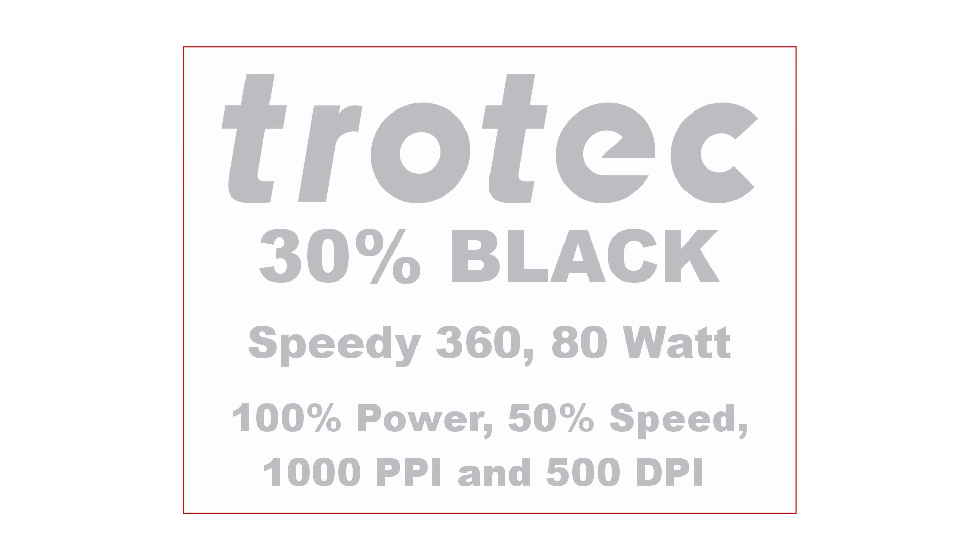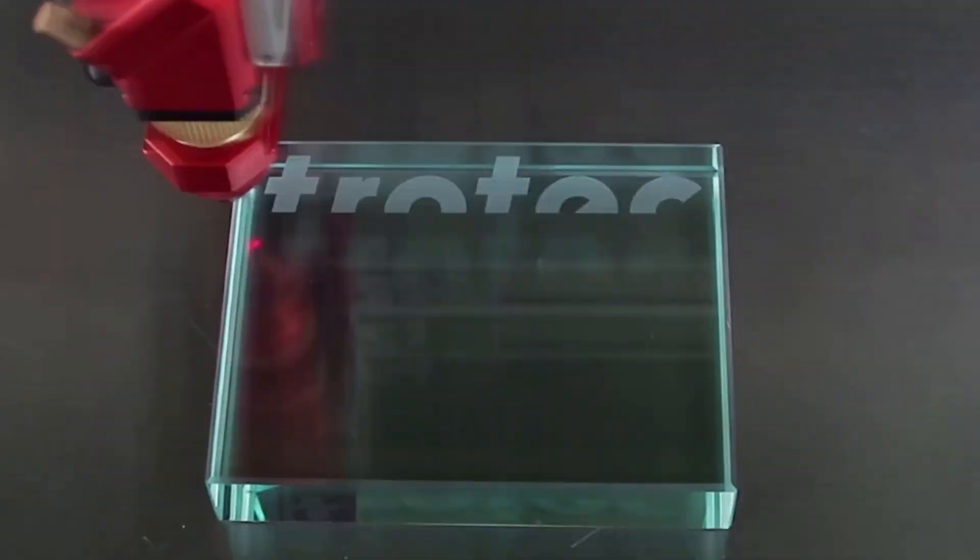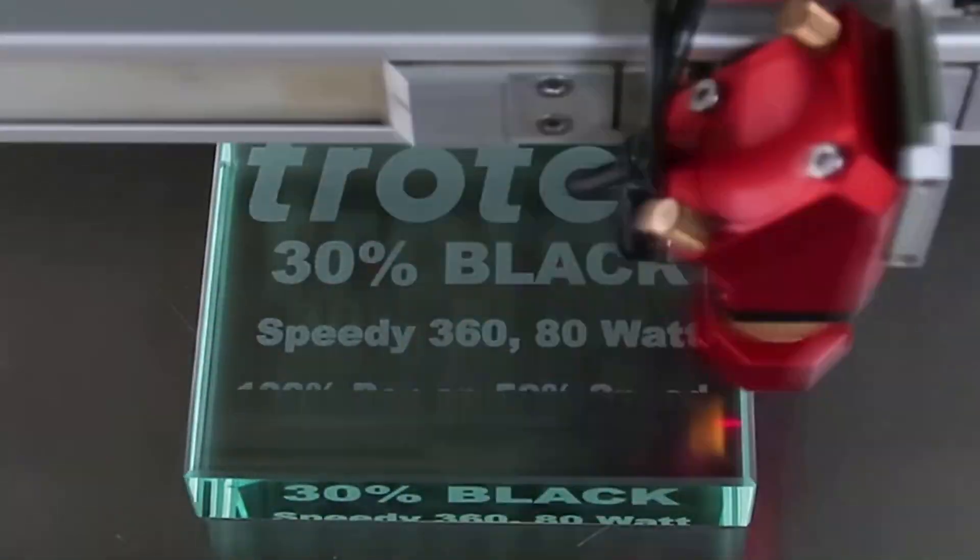To get around this, I will add a half-point black outline around the block text of only 30% gray. This will produce the best of both worlds: the black outline will sharpen the edges and the gray scale will keep the image from chipping and flaking.